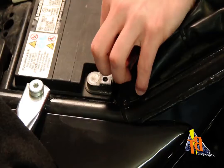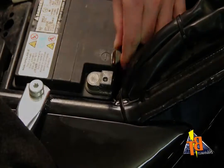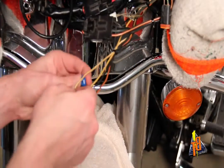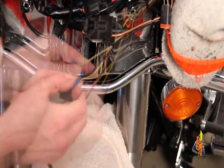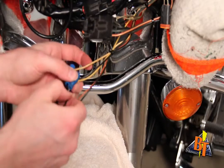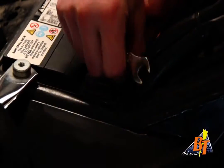Installing the transmitter. Disconnect your battery's negative cable and remove your fairing. Locate the high beam circuit and use a posi-tap connector on both the white and black wires to connect the transmitter to the circuit. Use Velcro or zip ties to secure the transmitter within the fairing. Reconnect your battery and turn on the bike.